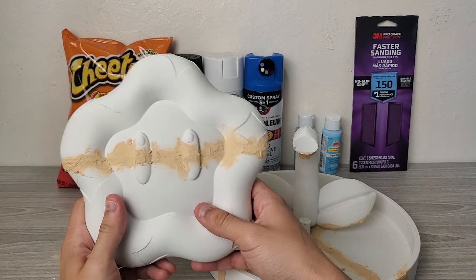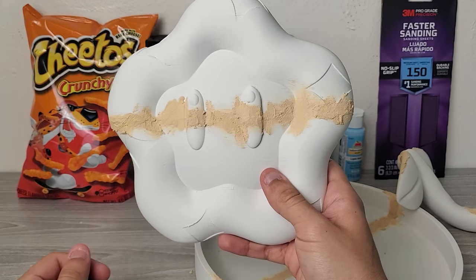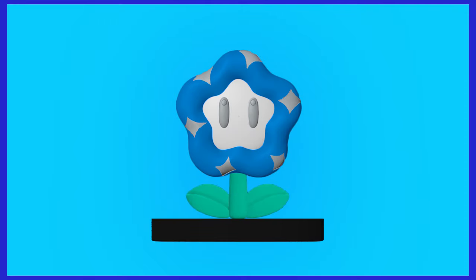It looks like utter garbage right now, and I goddamn hate it — just look at how freaking bad it looks. First, I'll cover everything with primer. Then I'll spray paint the base black, the stem green, and the petals blue. And finally, I'll use acrylic paint for some of the finer details.